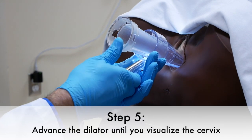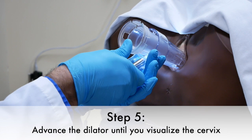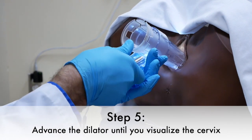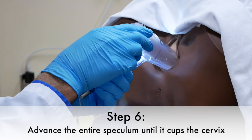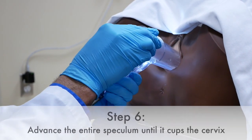Step five is to advance the dilator one click at a time until you visualize the cervix. Step six is to advance the entire speculum so that it cups the cervix.